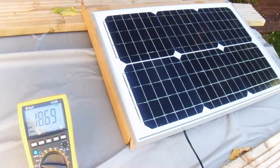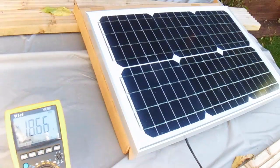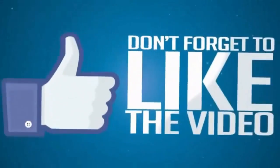So there you go, just a quick look at this panel. I will show you a bit more once I've completed the project I have in mind with the radios. But for now, just a quick look. As always, cheers, thanks for watching — catch you on the next one.